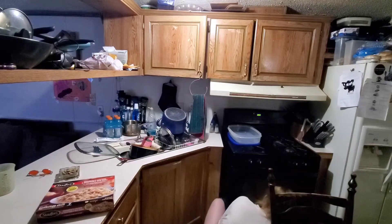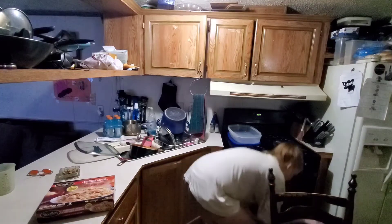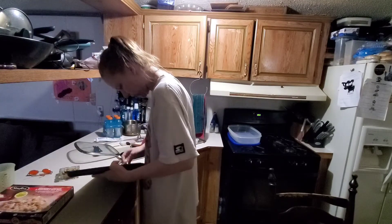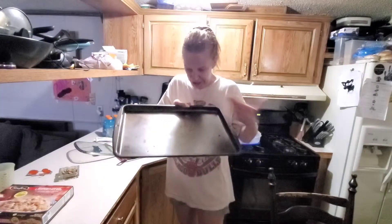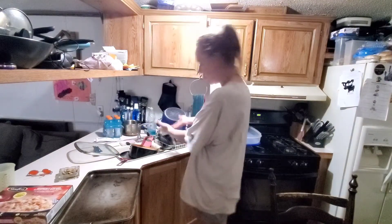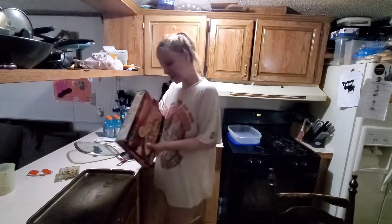I'm gonna take out a sheet tray. I'm not actually gonna clean it — I just scraped off some stuff because the dish is gonna sit on top of it, which makes sense. One less dish for me to clean. I've already got another 10 pounds of dishes to do. So now I'm gonna take it out of the box first.